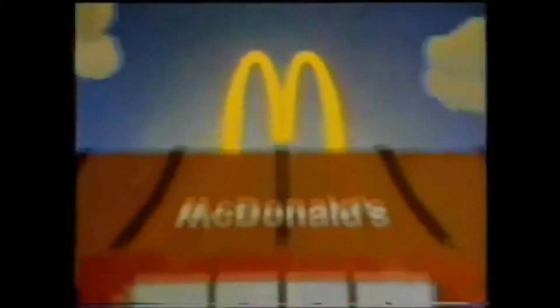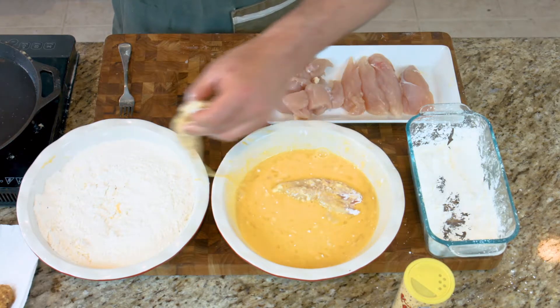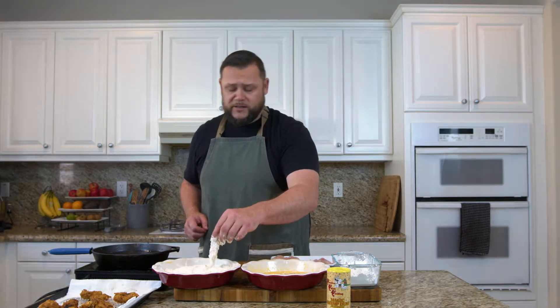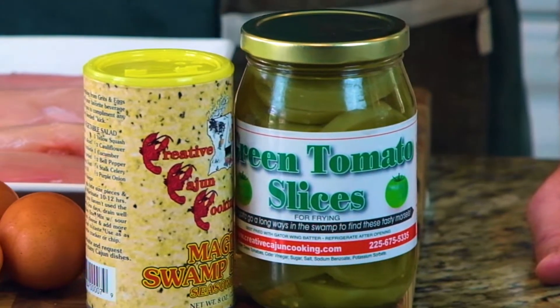Now we're gonna take our tenders, and just like the chicken nuggets, we're gonna dress them in our cornflour, bring them over into our egg wash bath, and finish them off in our seasoned flour before retiring them into their little hot tub of happiness. And now, what every chicken nugget needs — a best friend — fried green tomatoes.